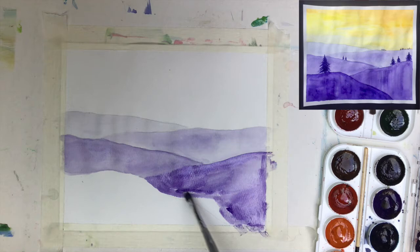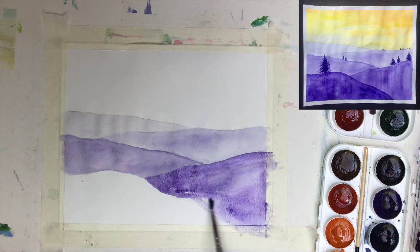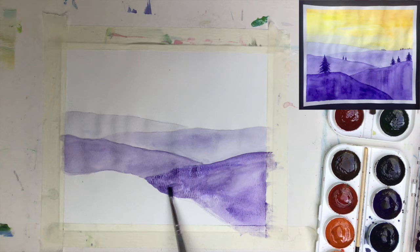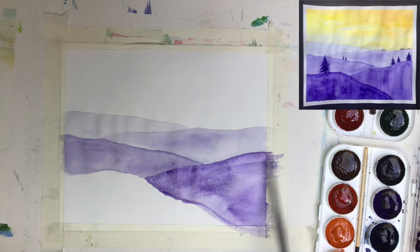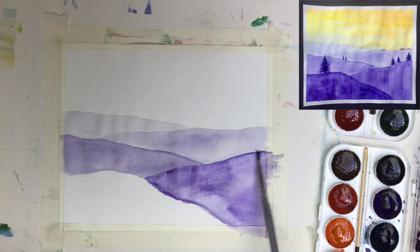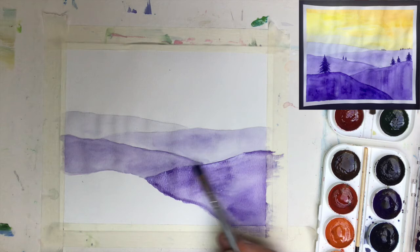If you don't have watercolors, you can use acrylic paint or tempera paint. If you don't have either of those, try doing it with colored pencils — just press with different strengths to get different tones. Another option is to use analogous colors: colors that look very similar or follow each other on the color wheel. For example, with purple you can use red and blue — those three colors can create three beautiful hills.